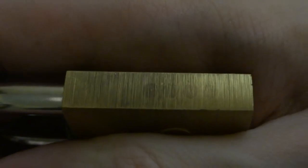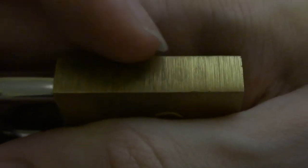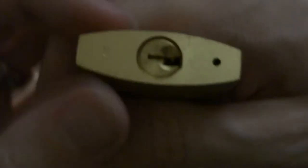Those little circles are where, during manufacturing, end caps were fitted over the holes that were drilled to accept the pin stacks going into the cylinder.